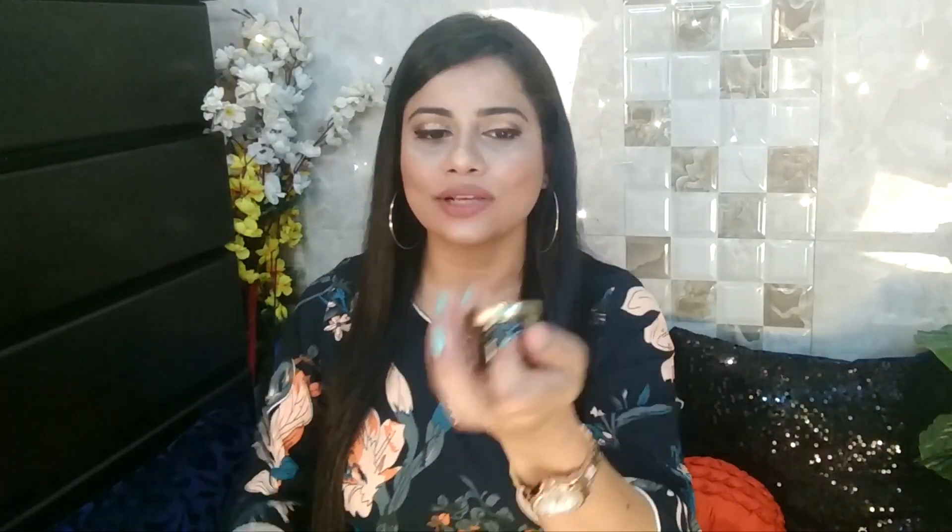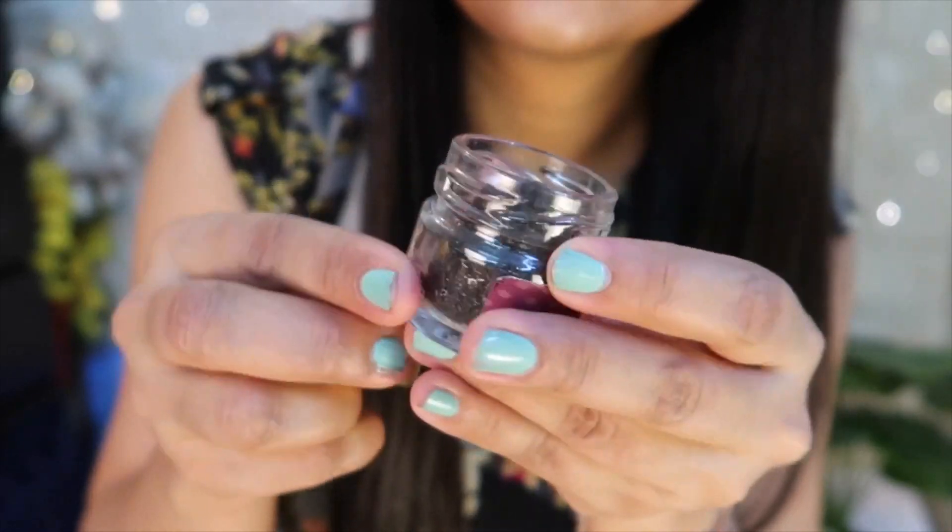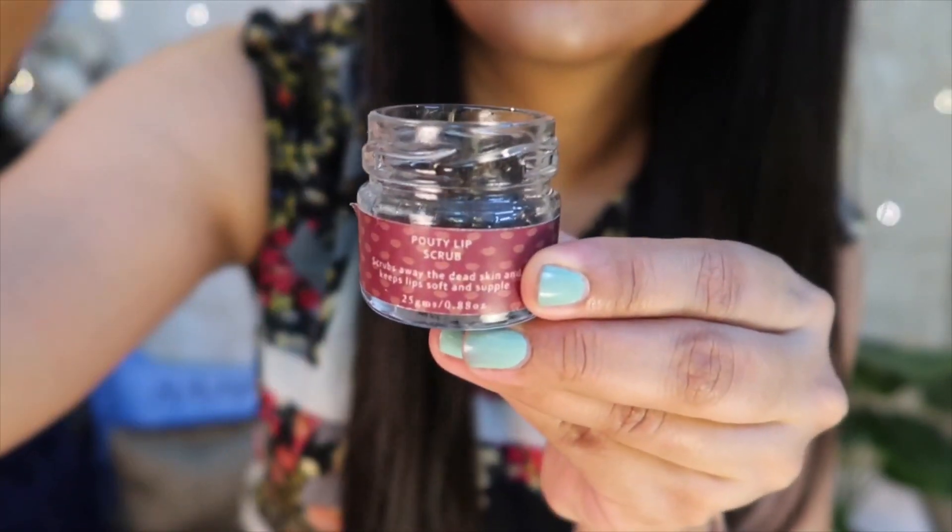The first thing we have is by the brand Plump. Plump has been really trending with all the subscription boxes — in almost every subscription box this month I've received something from Plump, and it is a good brand. I've been using Plump's face mask from the Glow Box and that was amazing, so I'm excited to try this one out. The packaging is really, really good — luxurious, a small little glass bottle. Inside it is a lip scrub, 25 grams, priced at ₹399.